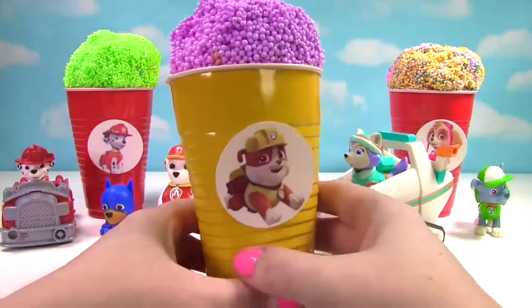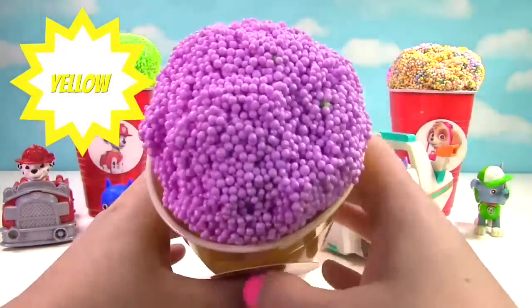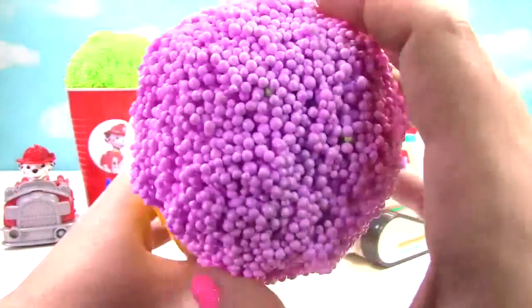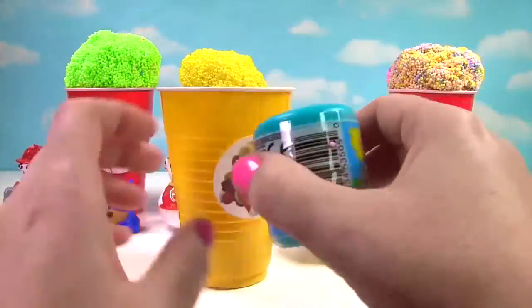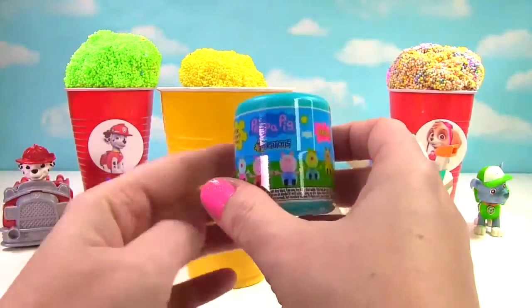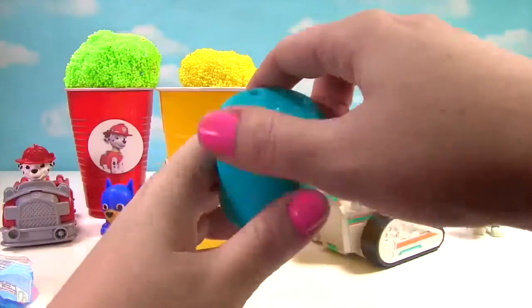Up next we have Rubble. And Rubble is on our yellow cup. Rubble has purple ice cream on top. And it's a Peppa Pig Mashem. Who will we get? Who's inside?